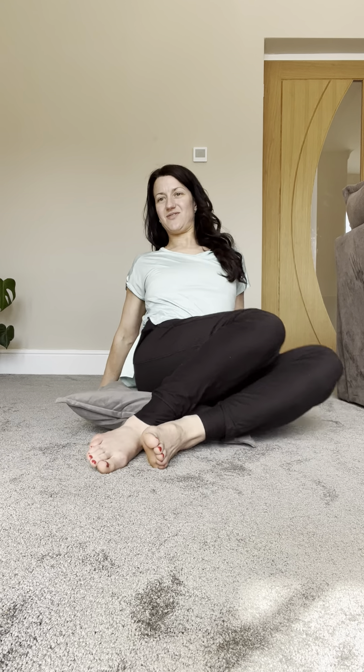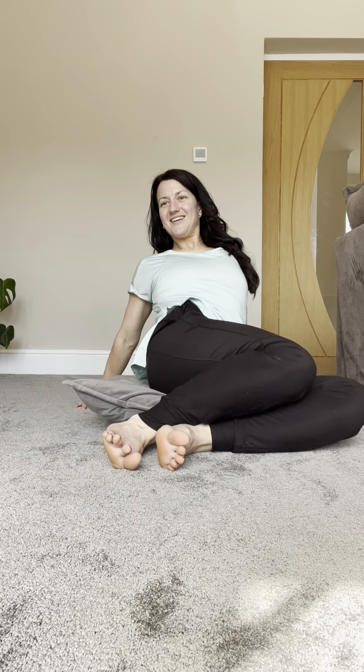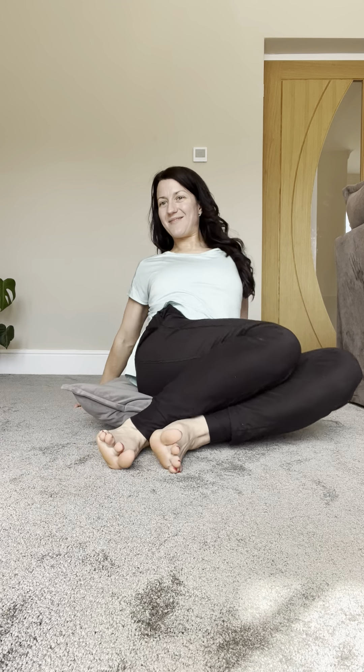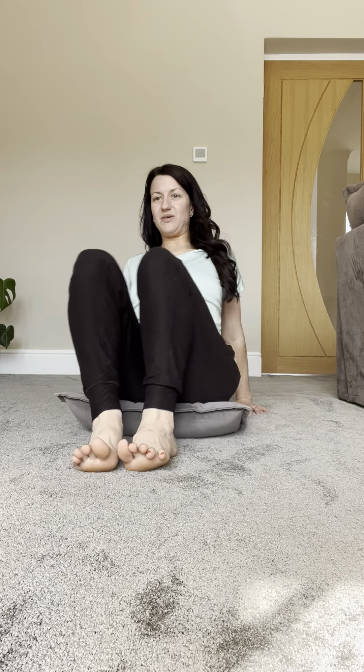Placing your hands behind you, fingertips facing forwards, and then we're just going to shift our knees one way and the other — window wipers. You can spread your toes at the same time, and just breathing here.